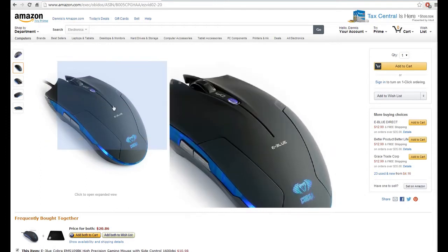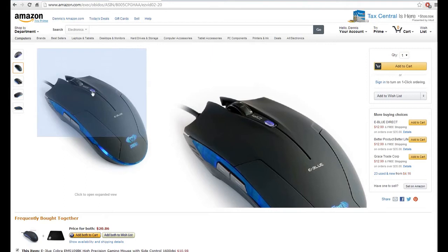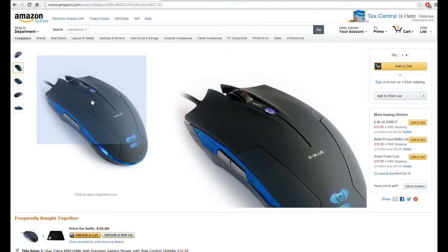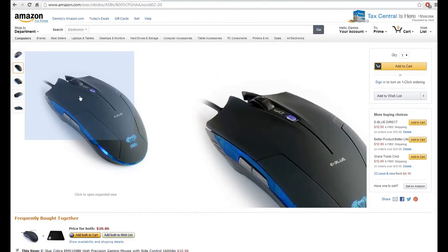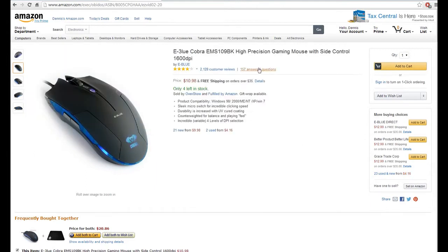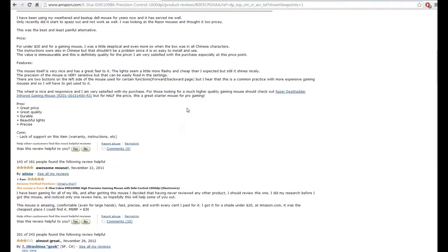The only thing — there are a few things that sort of make it a little frustrating. It has chips from China, so it takes a lot of chips. And it's not wireless, so you have to deal with that.